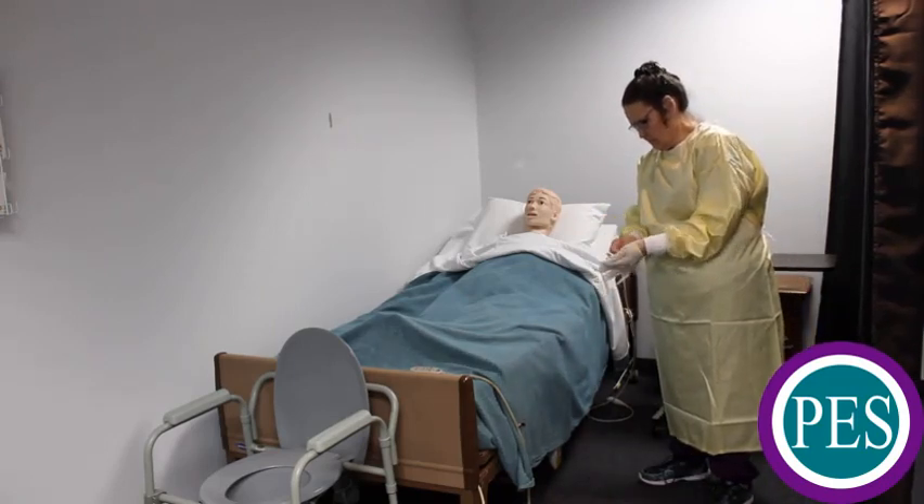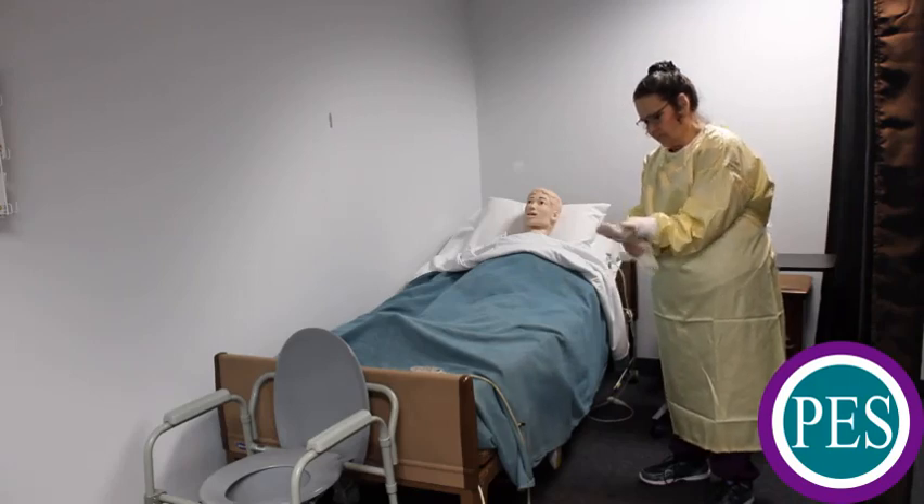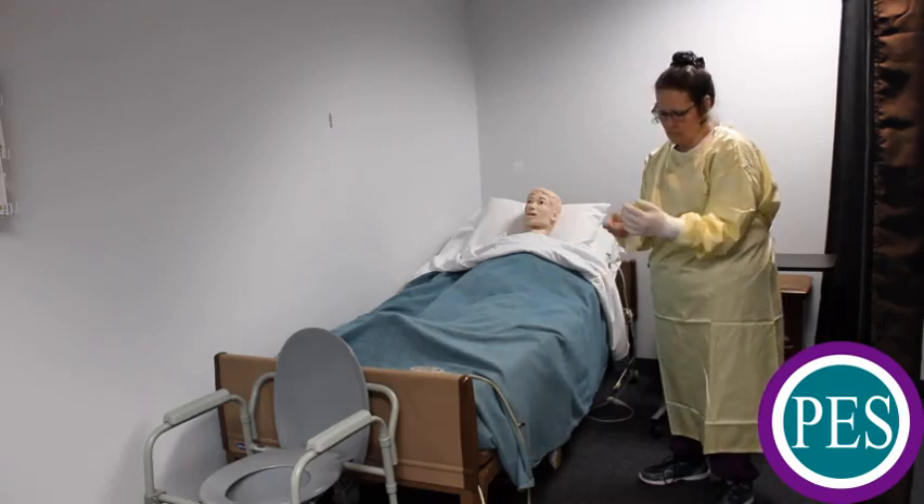Put on your gloves and ensure that the cuffs of the glove overlap the cuffs of the gown.